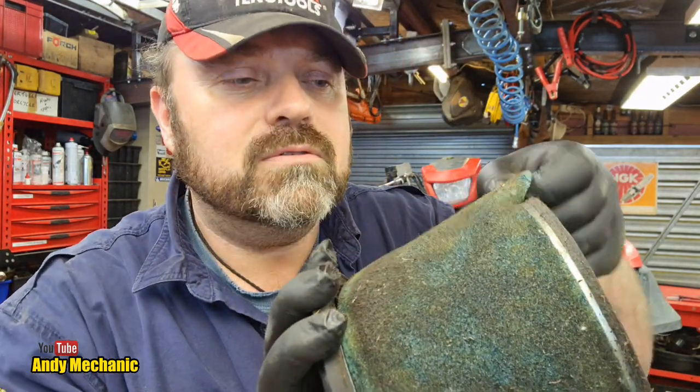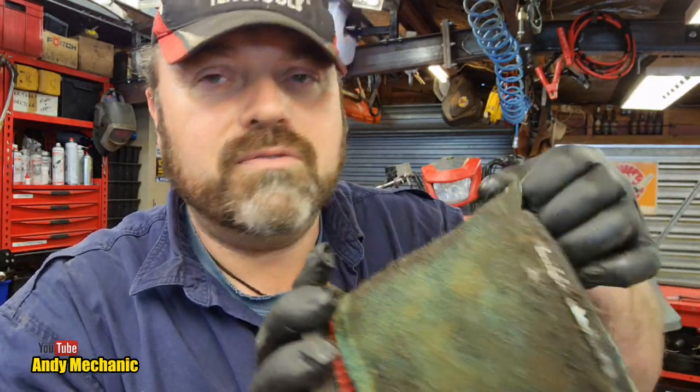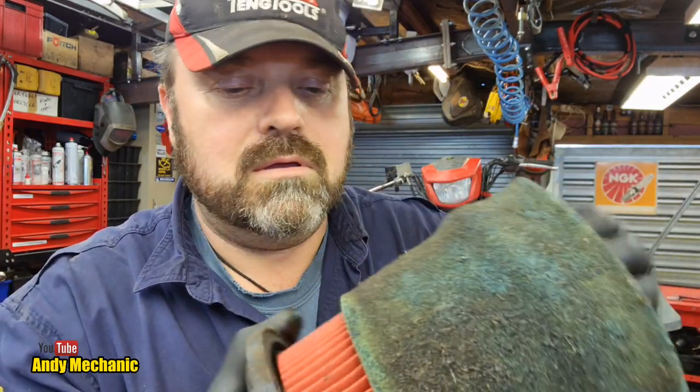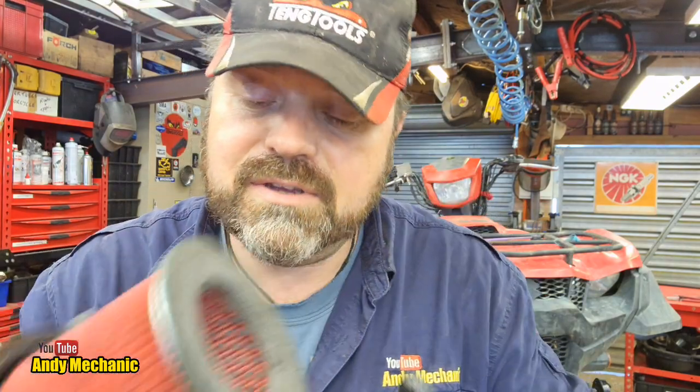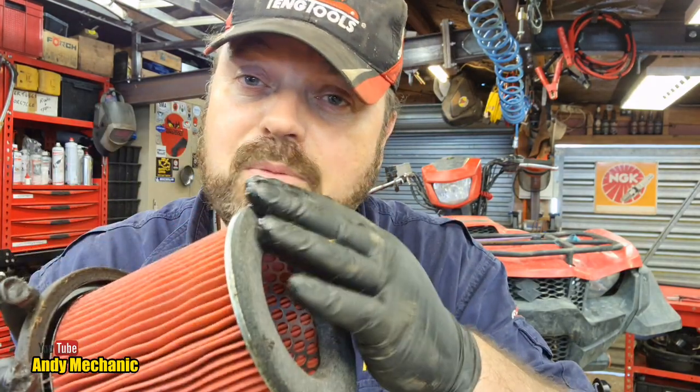The foam element just comes off the actual filter like a little sock, and underneath exposes the paper element. One thing I noticed is this filter fits from the top down, and the foam at the base is a sealing ring that seals against the actual air box itself. It's normal practice, as you'll see in my other videos, to put grease on that sealing surface to prevent any air bypassing around the side of the filter element and going into the engine.